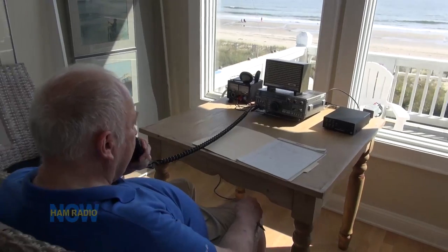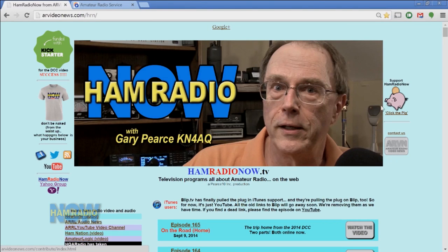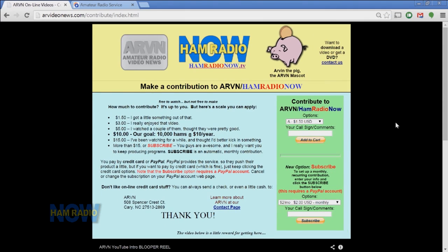Thank you, Jeff. So I've got a working radio again, sitting down here at the beach, not much time to play with it. We're about to head out to dinner and we've got a pretty busy day scheduled tomorrow, and I've got to get this episode edited and get it online. Max is having a great time upstairs playing with his radio and the vertical antenna that's out there. If you feel so motivated, go visit hamradionow.tv — see over there? Arvin, click the pig. You can send some money to Arvin, stick it in his little coin slot there, and he will take his cut off the top and send the rest to me. This is Ham Radio Now. I'm Gary Pearce, KN4AQ, 73. Back to the beach — I want to go ride my bike.